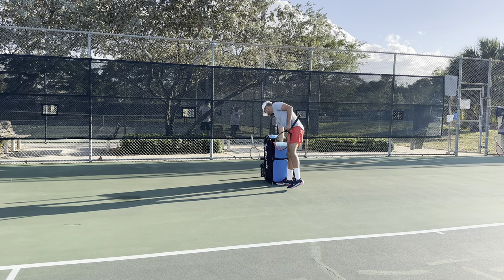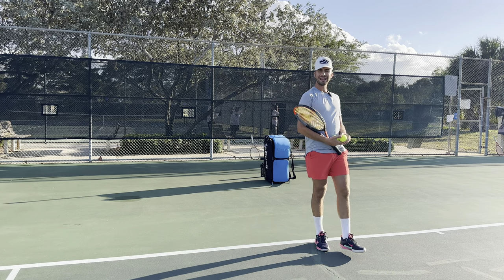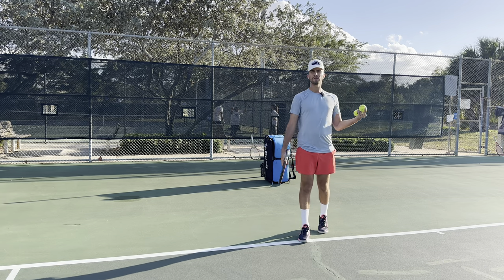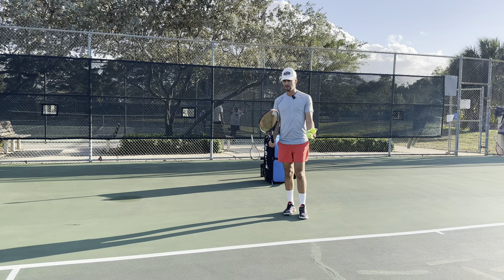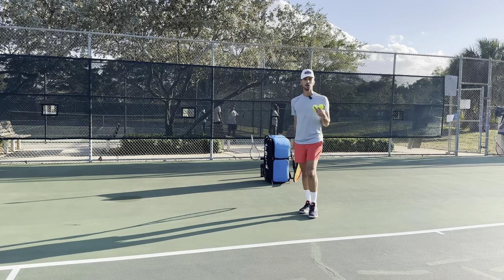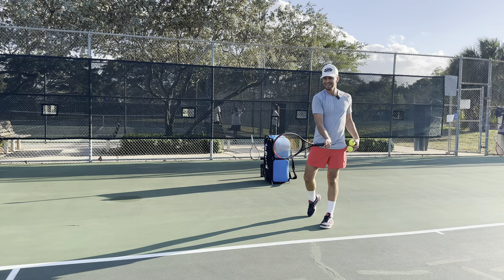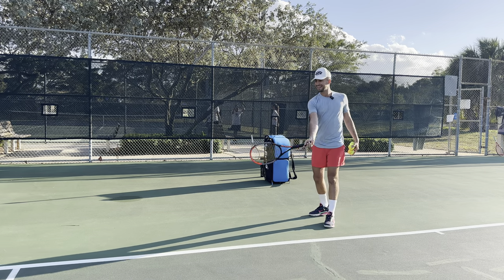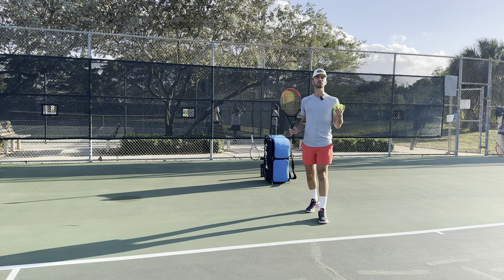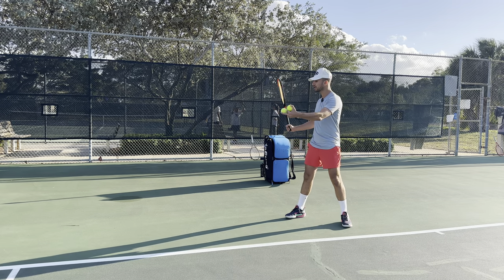The last thing I encourage every single one of you to do is make sure that you get in the proper position. A lot of players are struggling with their forehand because they don't have proper contact. With a forehand, you want to make sure your contact is out in front and away from your body. A lot of players hit the ball super late because the ball's coming, they wait, they turn, and then they get the ball super late.